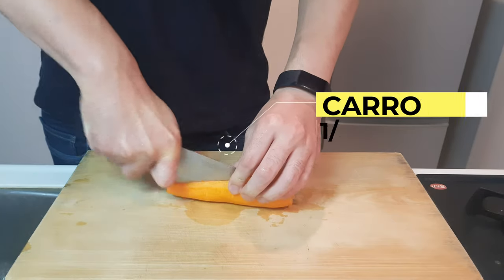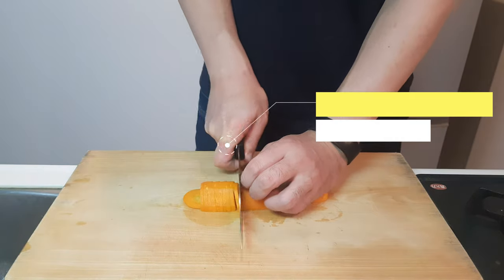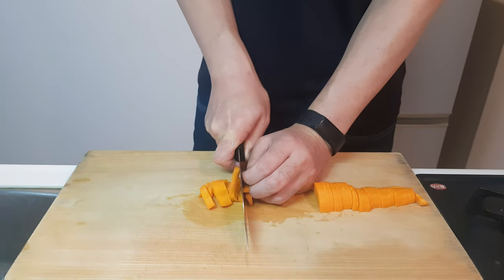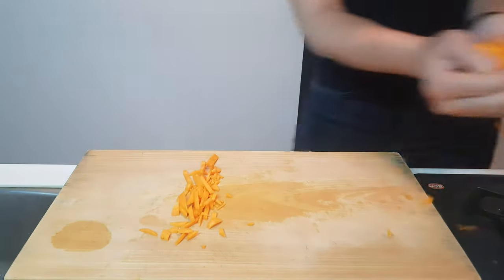Grab the most fabulous looking carrot that you've ever seen, cut them into half and then into small round moons, and then into wee strippity-bippities. And then just keep stacking them on top of each other until you have a lovely pile of strippity-bippities.